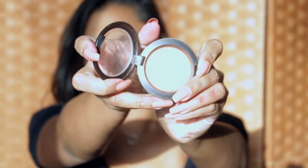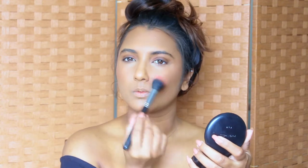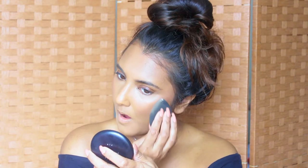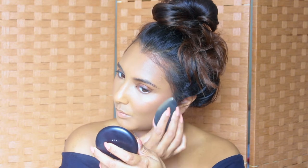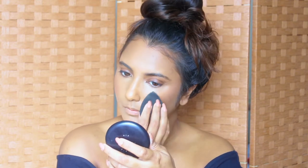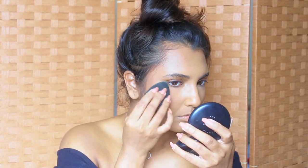I'm going to use MAC's shimmer blush in the shade Sun Basque — it's a very pretty coral shimmer blush. I'll use a nice fluffy brush to apply it and also apply a little bit onto my nose. Then I'll set my face using the MAC Fix Plus spray, bouncing my beauty sponge all over my face making sure that everything is well meshed and my blush, bronzer, and everything looks really blended and flawless.